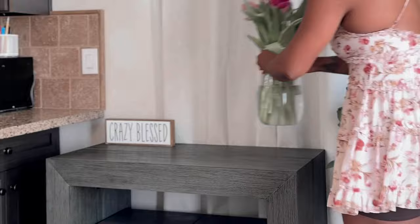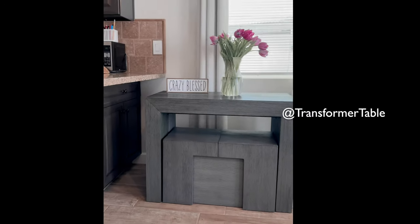Y'all better come get one of these. It's a Transformer table.